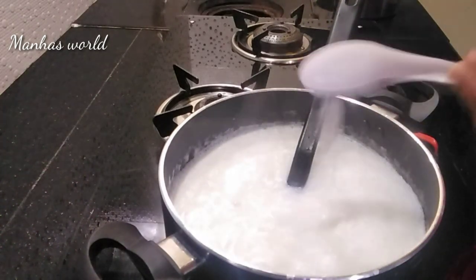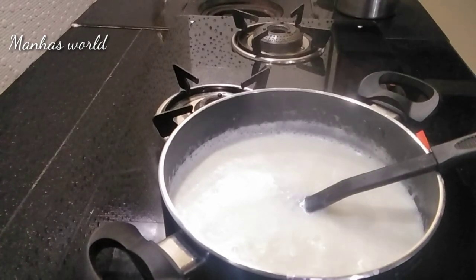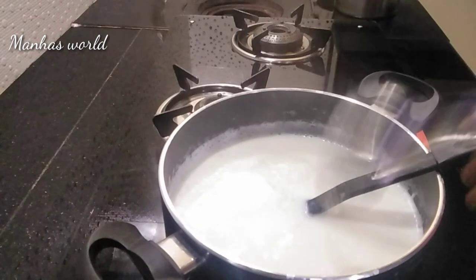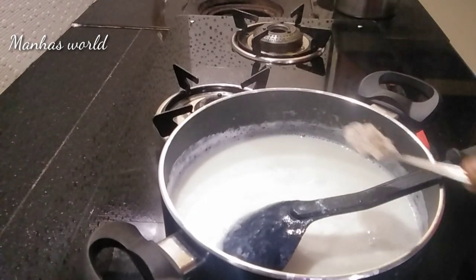Just put it in a spoon and put it in a spoon. I'll mix it with the spoon. Just put it in a spoon and I'll start stirring.